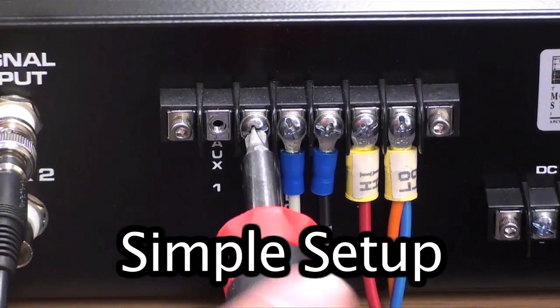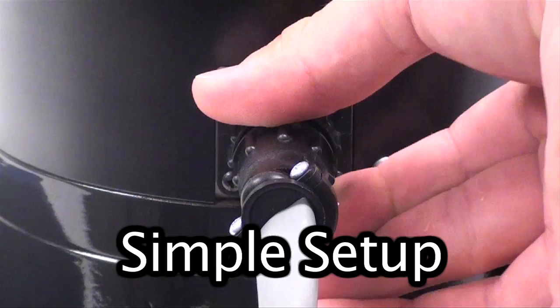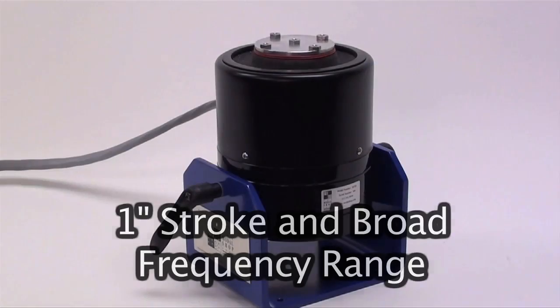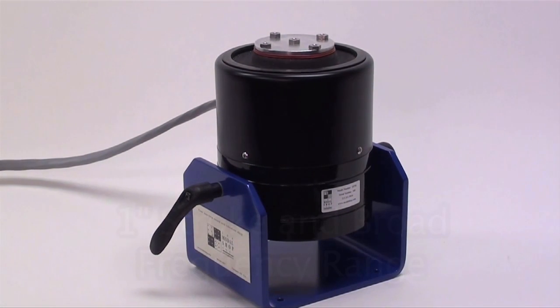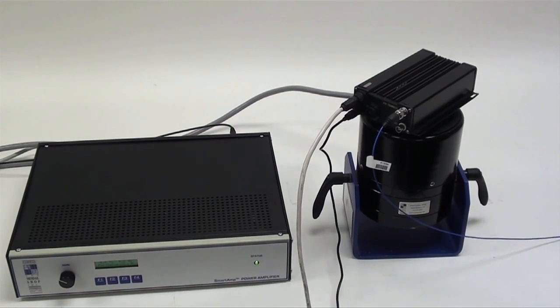The shaker can be easily set up by connecting the provided cable from the amplifier to the shaker. It provides up to one inch stroke in a broad frequency range, supplying adequate input energy for traditional vibration testing of small to mid-sized components and sub-assemblies.